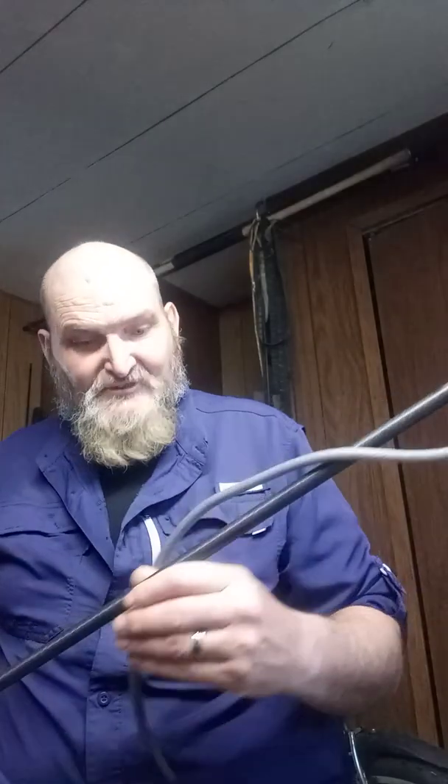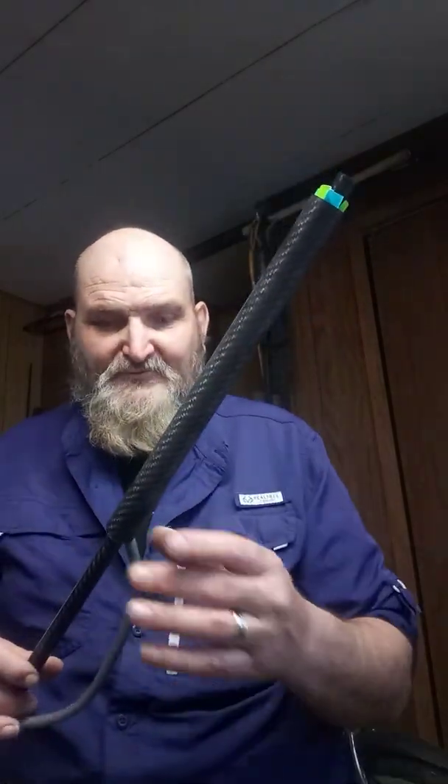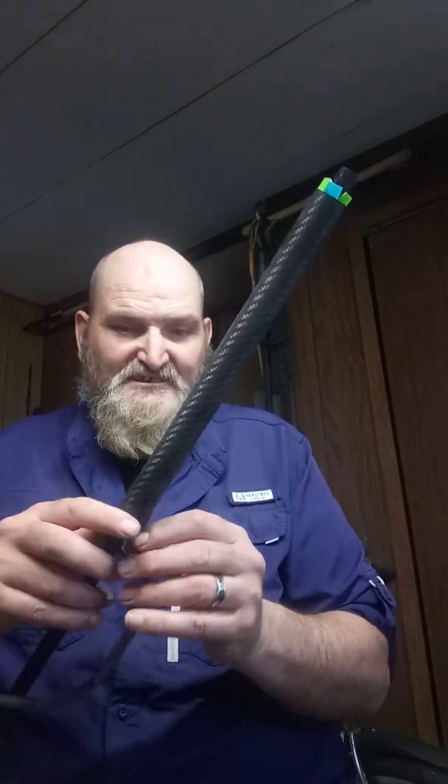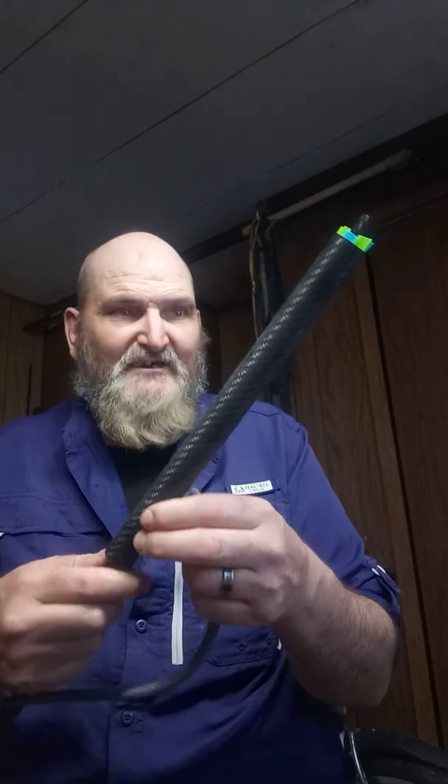Hello everyone. I've got a carbon fiber tube with a 0.50 inch inside diameter — a 50 caliber — and we've got a one and a quarter inch carbon fiber tube that we're installing on the outside to be our backdraft chamber. What we have in here is six...